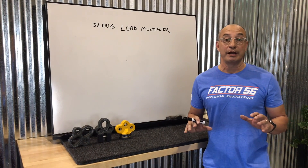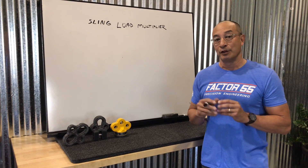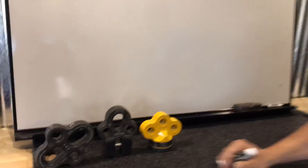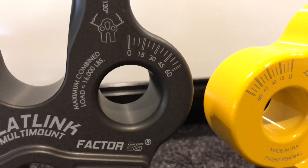Hey, Mike here with Factor 55. Recently we've been receiving questions about why we provide angle tick marks on three of our products. As you notice on the new LDP, the flat link multi-mount, and the ProLink bridle, we provide you with five degree increment tick marks.